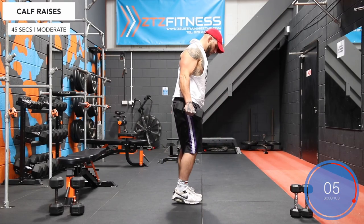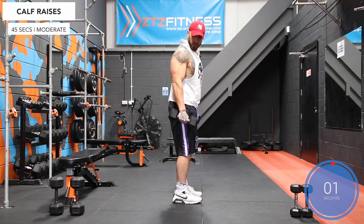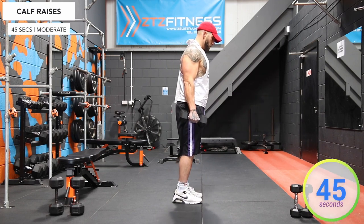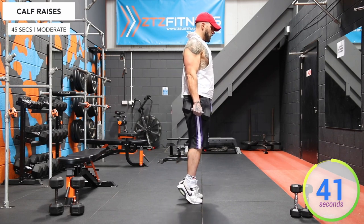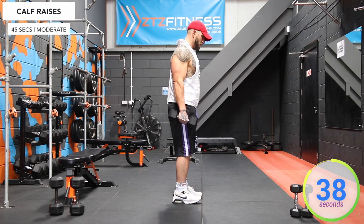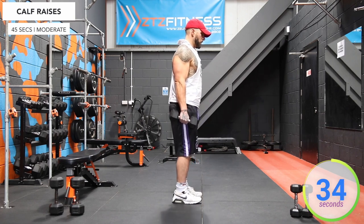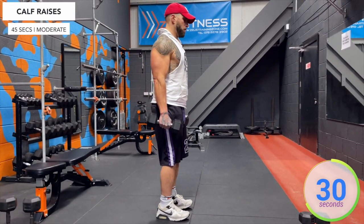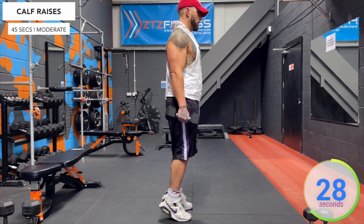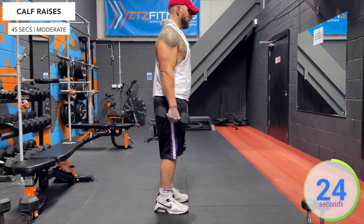And stop. And let's go — calf raises. Hold it for a second or two in the flex-calf position.